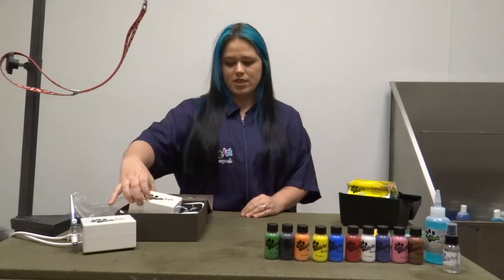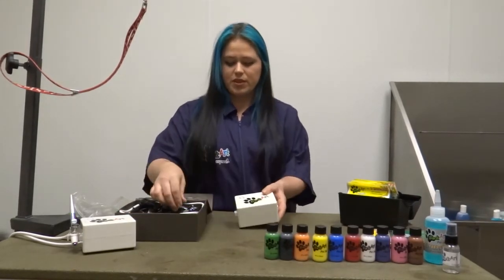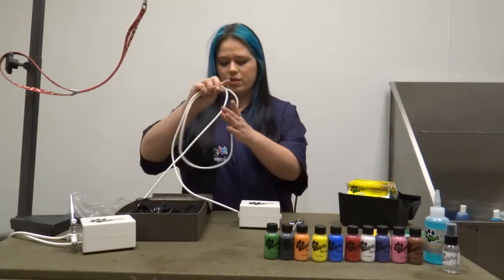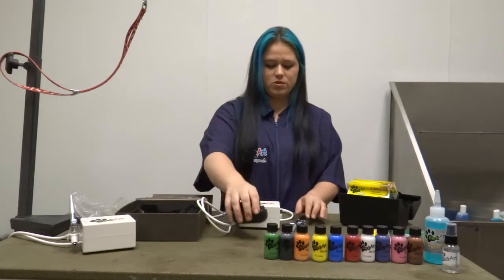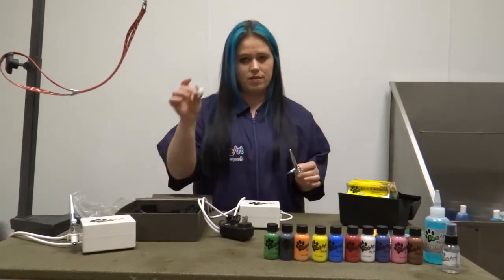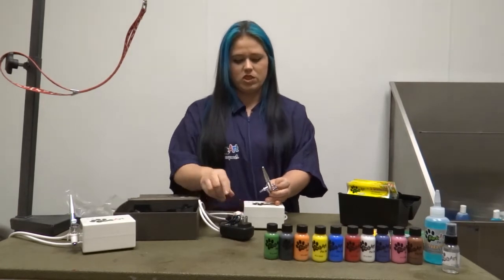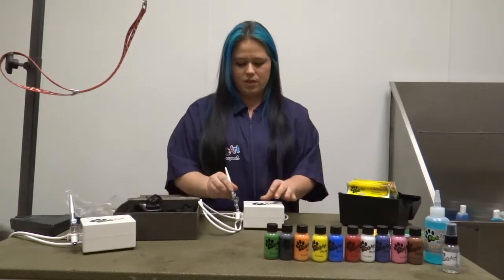The first step to getting your airbrush working is actually putting it together. You have your compressor, your hose, your power source, your pen, and your holder. So you can actually set your holder up — you just click it into the side and put your pen in.